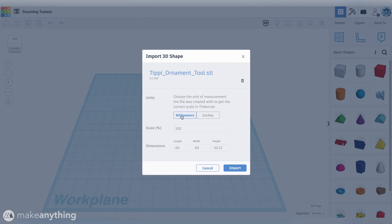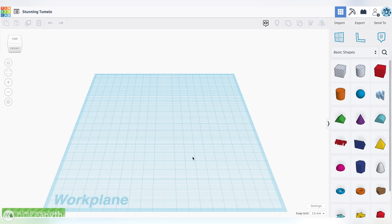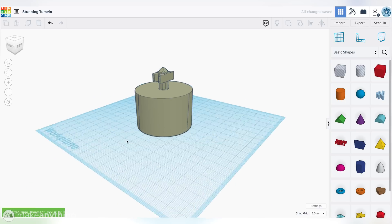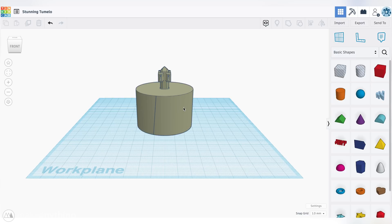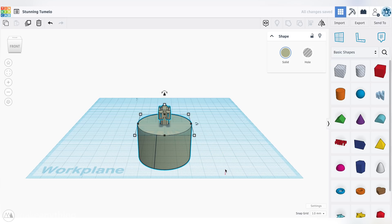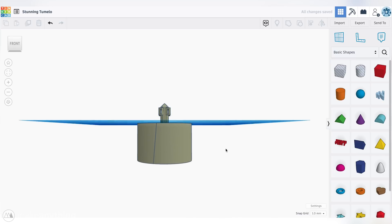Make sure the units are set to millimeters and leave the rest as is. Then click import, and after a few seconds, that tool should pop into our workspace. Next, we'll select the model and use this little arrow to drag it down minus 40 millimeters, so the circular surface lines up with the work plane, like so.